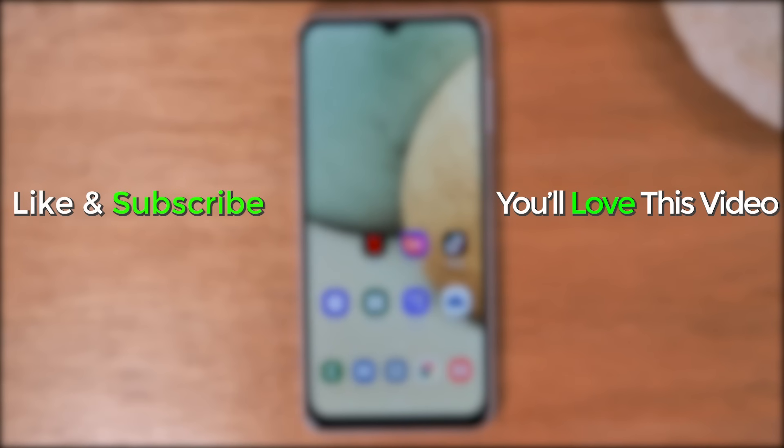Anyway, I hope you found this helpful. Make sure you like, favorite, and share if it was helpful, hit that subscribe button, and stay tuned for more videos. Take care and have a good one.